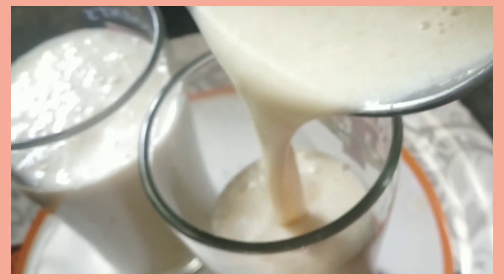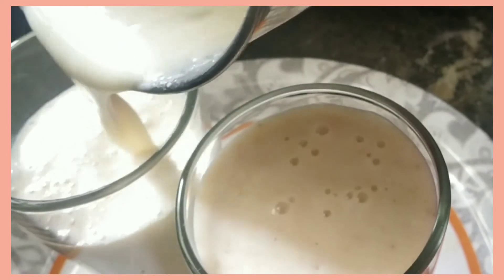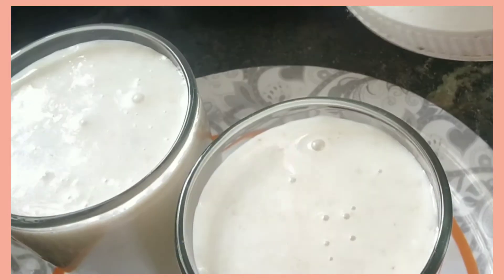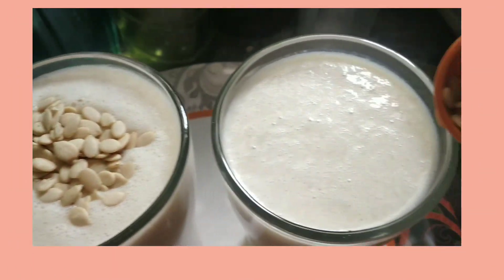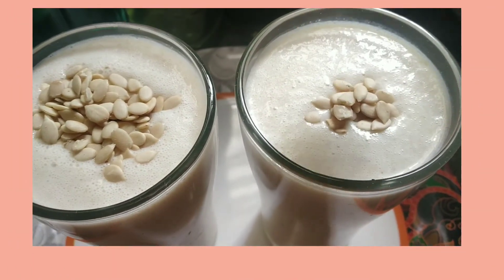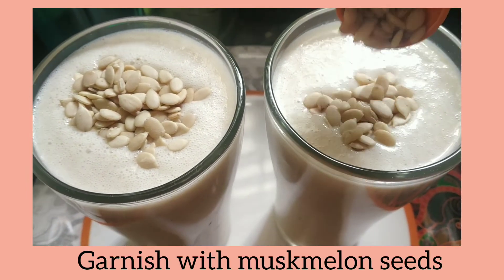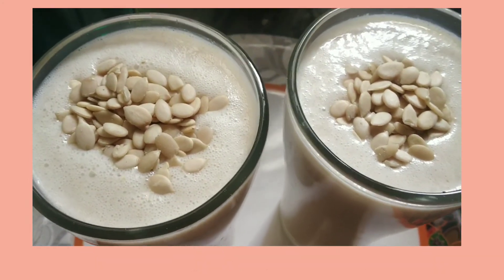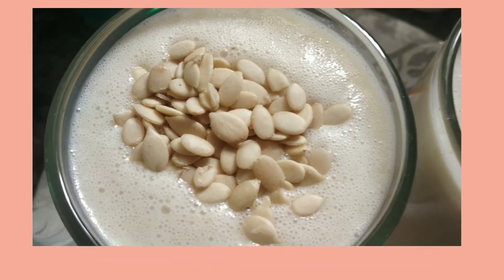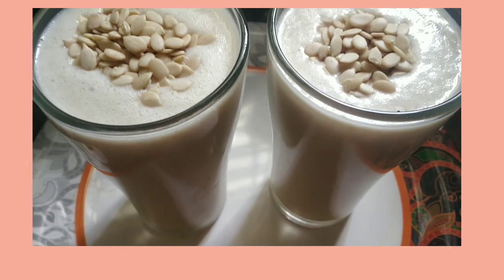Consuming dates and almonds every day builds your immunity and keeps you active. As we all know, milk is rich in calcium, and oats are a good source of dietary fiber. You can garnish with musk melon seeds, which adds protein to your morning nutritious drink. Yes, your smoothie is ready — a very healthy and nutritious energy drink!